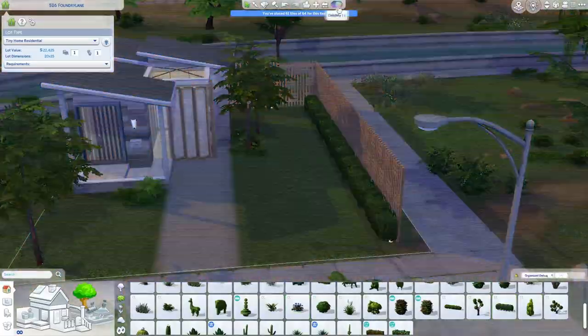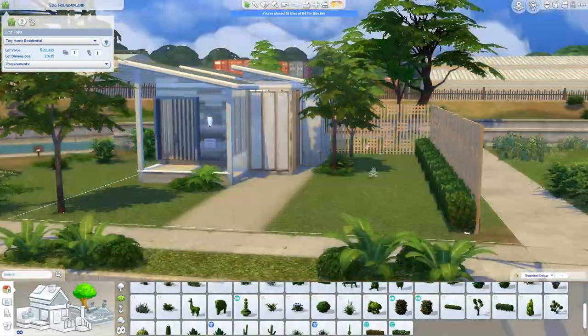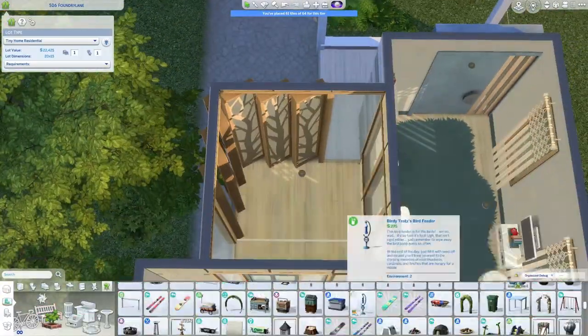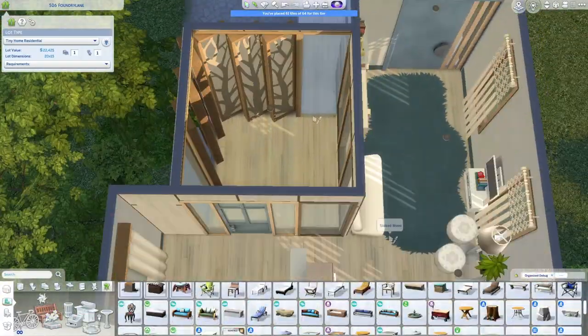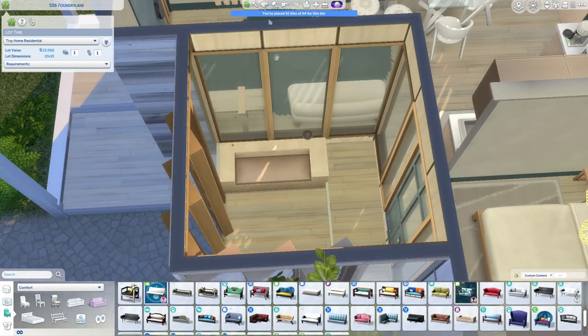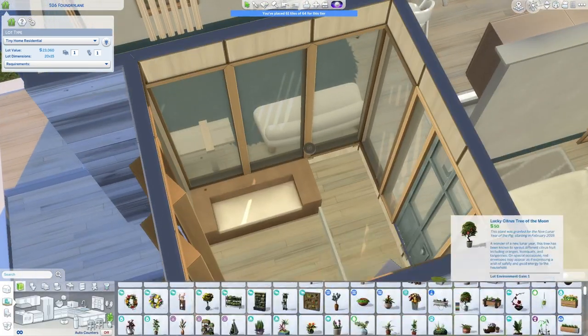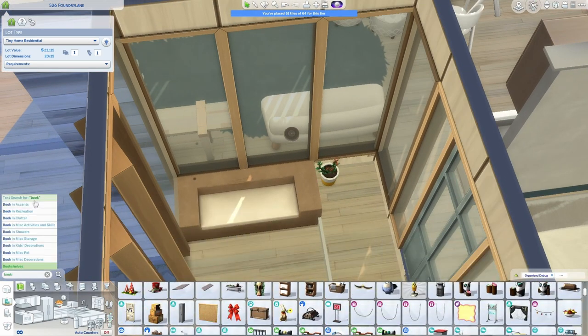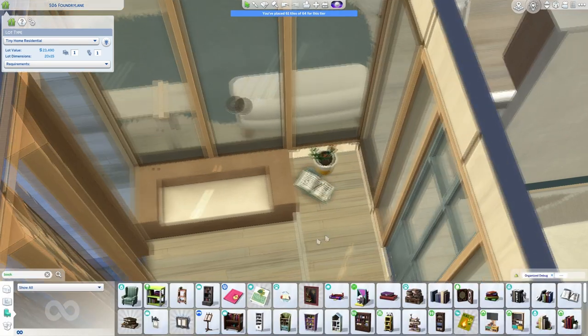Now that I'm done blabbering about all of that, we are reaching the end of the video. Enjoy some screenshots of this beautiful little tiny build. I hope you enjoyed this video and listening to me ramble. Have a wonderful day, make sure to take care of yourself, drink some water, and know that you are loved and I am proud of you. Bye!